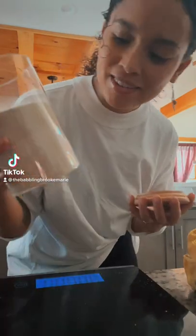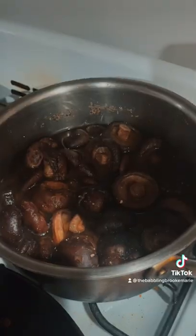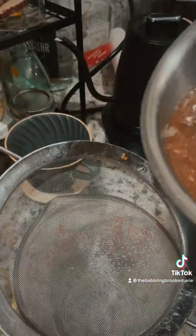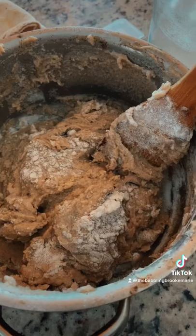Here's my shiitake powder, finally done. Some people have asked me why I do this process — why I boil the shiitakes, or any other mushrooms, and then strain them and then add white rice flour.